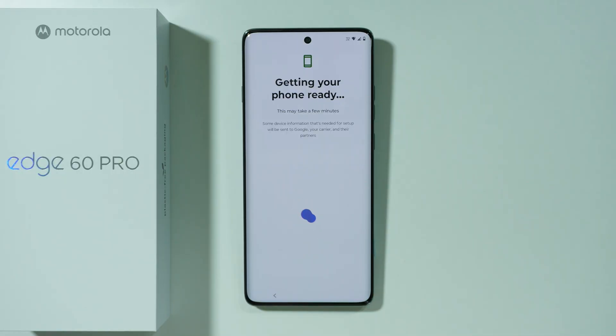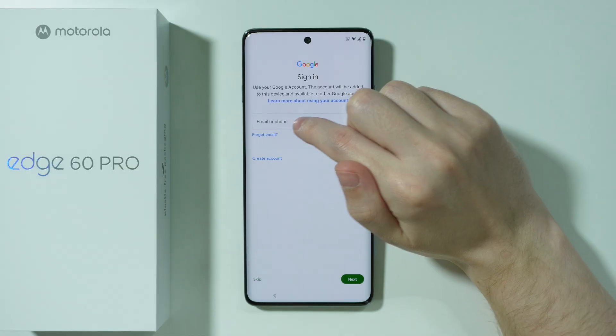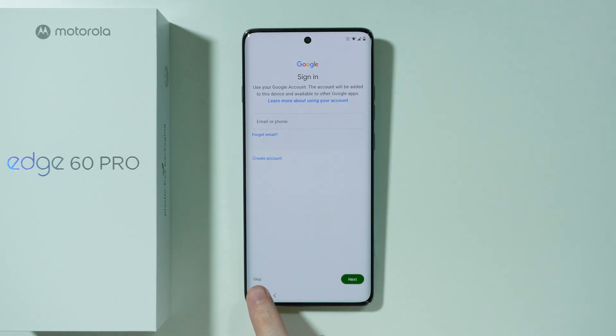After the next screen loads, you should find the Google Sign-In page. You can sign into your Google account by providing your email or phone number. You can also create a new account if you don't have one yet, or skip this process by pressing Skip in the bottom left corner.